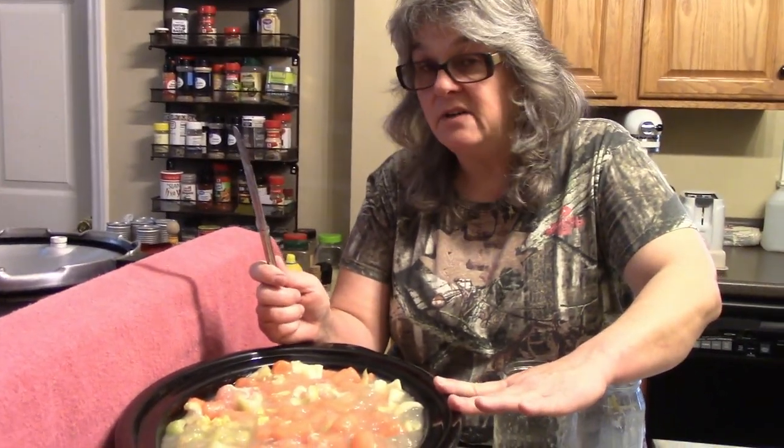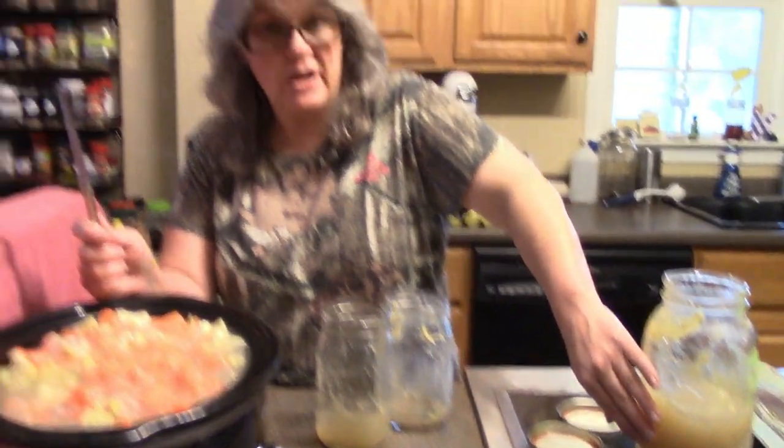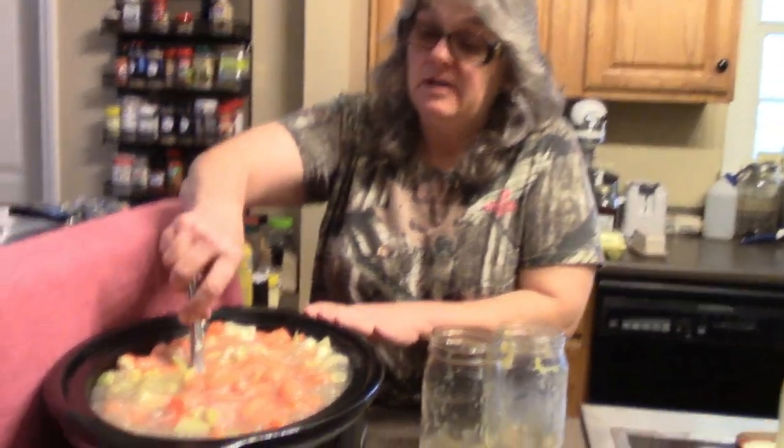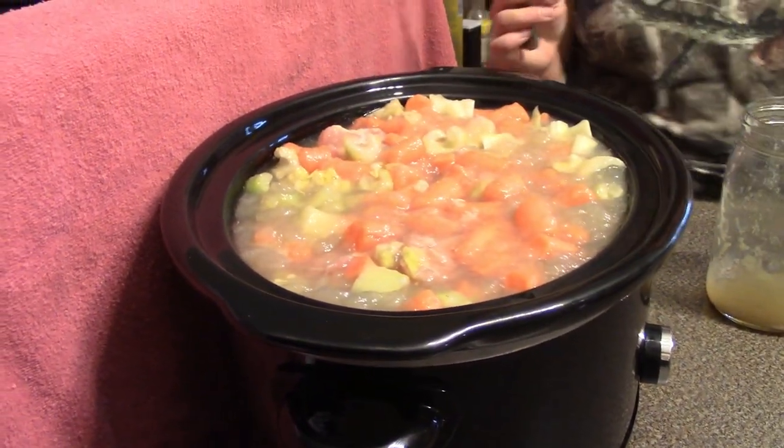If you want to add salt and pepper, that's totally up to you — everyone has different likes and dislikes when it comes to seasonings. There's enough seasoning in this stock for us. I may add a little fresh cracked black pepper at the end when I put it in the bowl, because that just makes it pop in my opinion. Let's put the lid on and let it go.